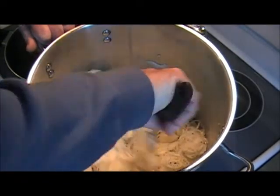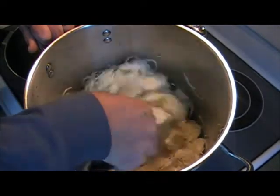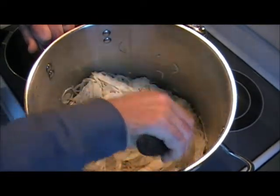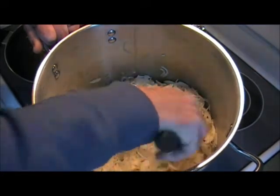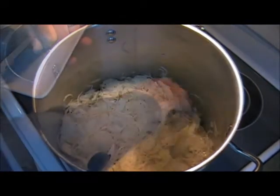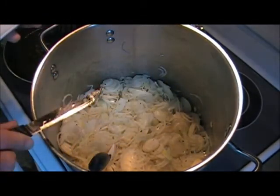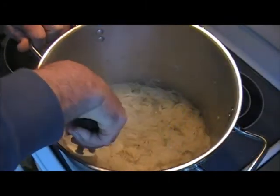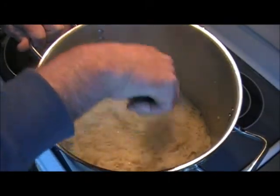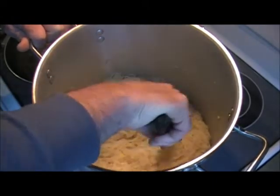Now we're just going to let it simmer and sweat. It may look like a lot of onions, but they will render down quite a bit. I'm going to add a little bit more butter just so that nothing sticks as we're sautéing. What you don't want the onions to do is brown at all — you want them to stay white but limp.